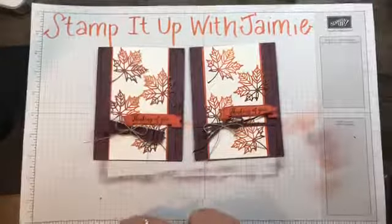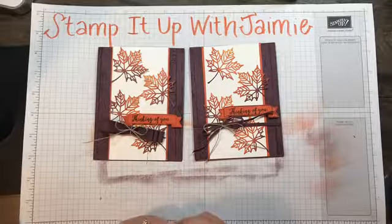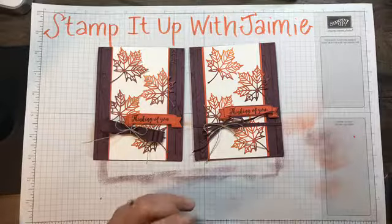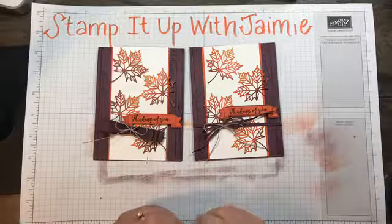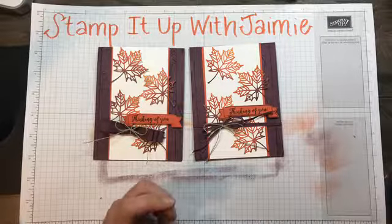This has been Stamp It Up with Jamie. Thank you for watching and supporting my videos. I will be back next Tuesday at 1 p.m. on my Facebook page showing you another tutorial. Have a happy Halloween everyone, be safe out there, and we'll see you next week. Bye!